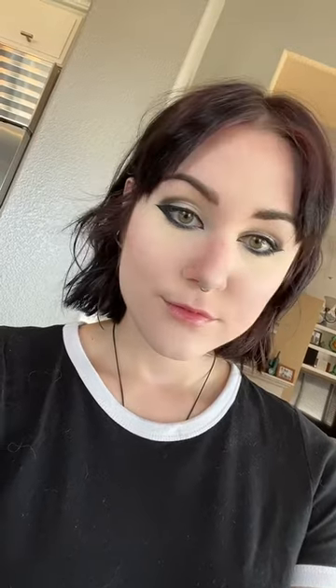You guys already know I had to test it out with a full face of makeup, and I think it worked beautifully overall. I love it.